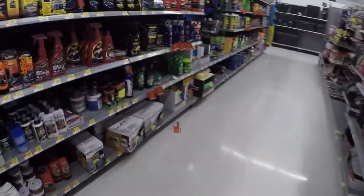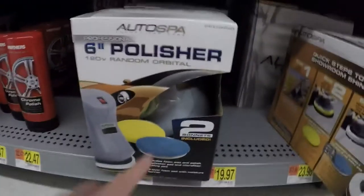So we went to AutoZone looking for some bugs, and that was a bust. We didn't find anything. All we keep finding is these stupid little polisher pads like this one here. And we can't find them here at Walmart either.